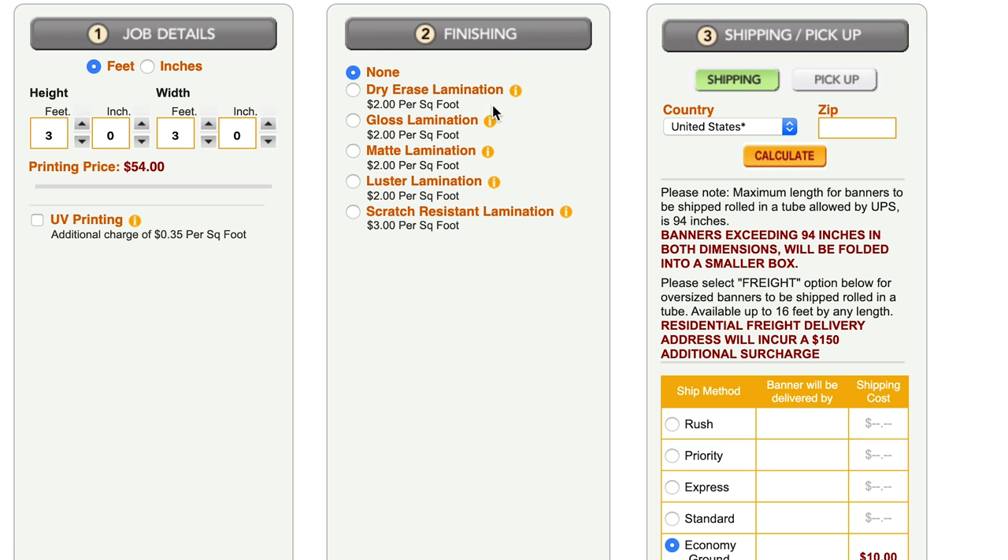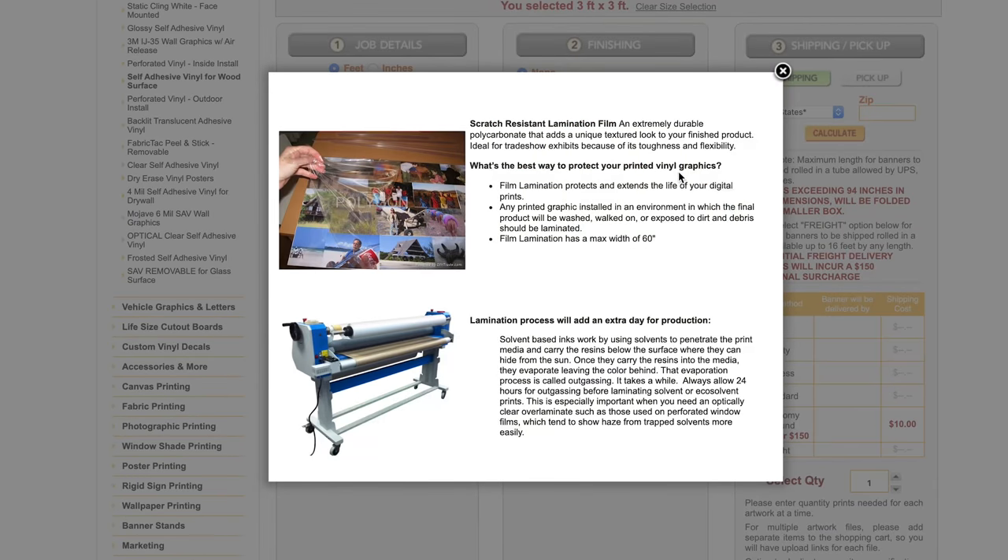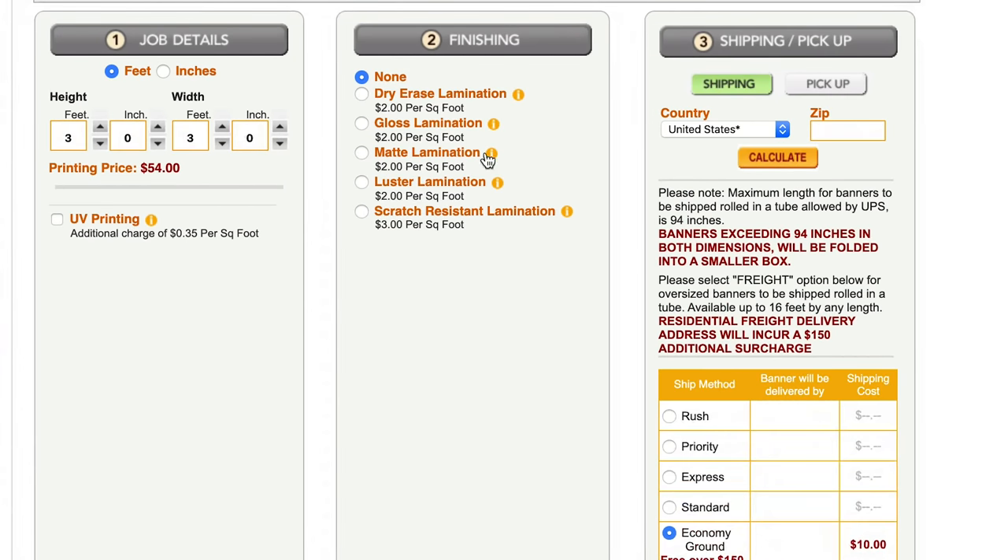There are a whole bunch of different lamination types. There's dry erase lamination — so if you want to write on the logo, maybe count your sets, that could be a good idea. There's gloss lamination for a shiny logo. There's matte lamination, which is the one I went with initially because I didn't want a very shiny logo. There's luster lamination, which adds some sparkle if you're feeling extra special. And then there's scratch-resistant lamination, which I've played around with as well — that's for really high-traffic areas, but at an extra dollar per square foot, I don't think it makes sense for a deadlift platform.